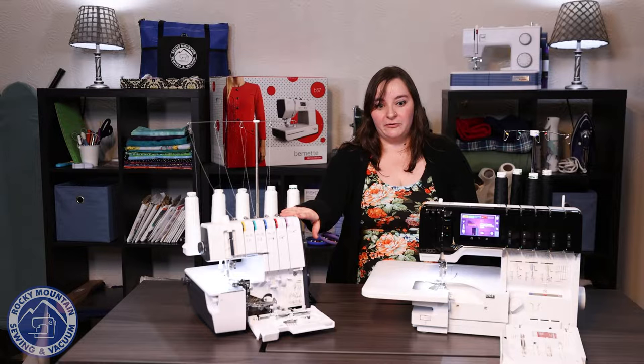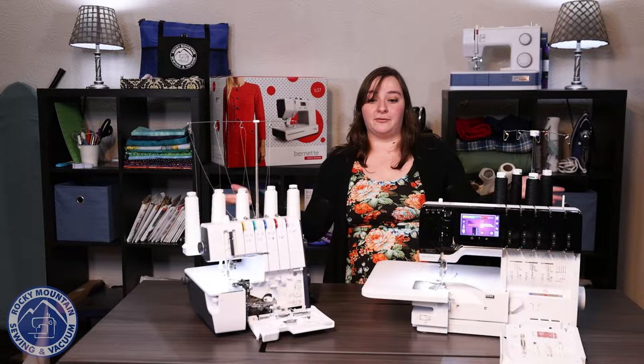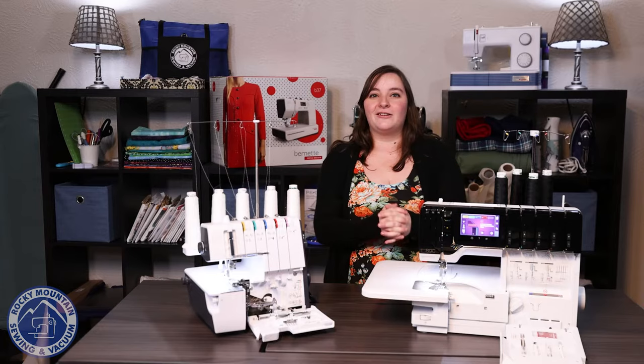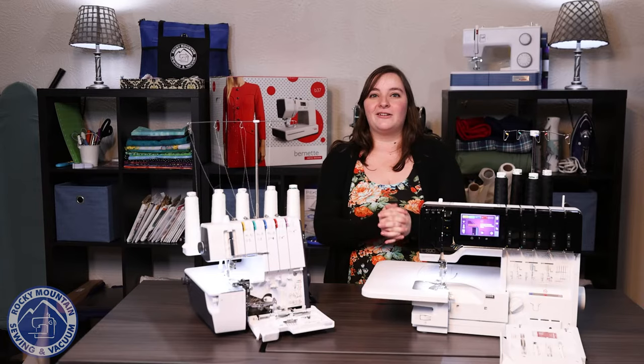It is nice and easy to do as well. So if you are in the market for a new serger that possibly does five threads, I think these two are two fantastic options to consider. We have them set up in our four stores, so please feel free to come by and try them out yourself and see which one you fall in love with. We will see you next week for This or That Thursday.